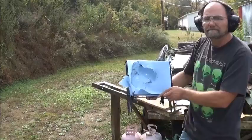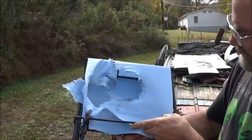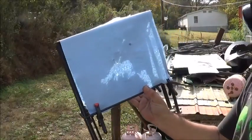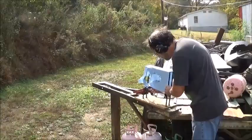Wow — see how that blew that thing away? And it also had some damage to the other side. Alright, let's change this out. Now for a hollow point.